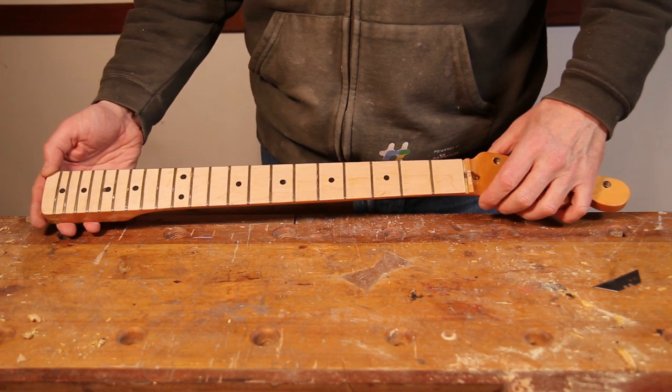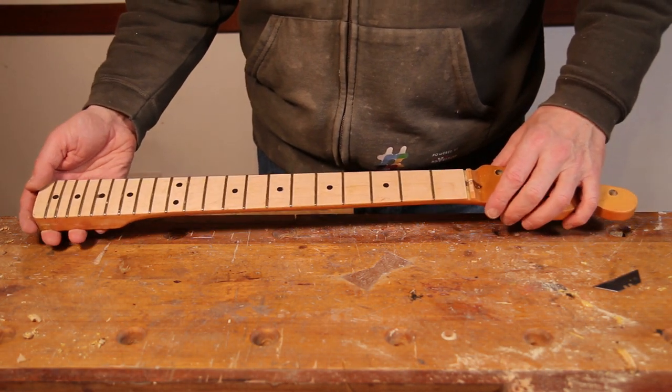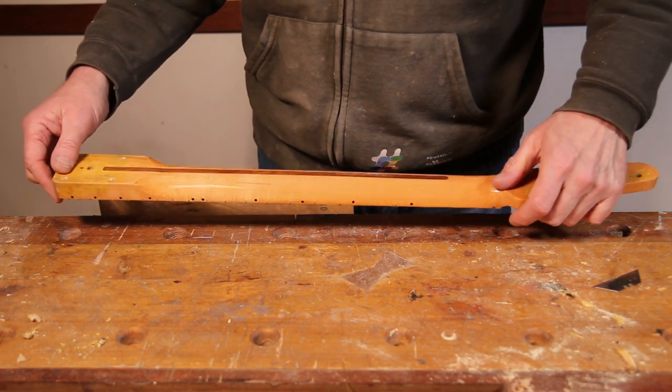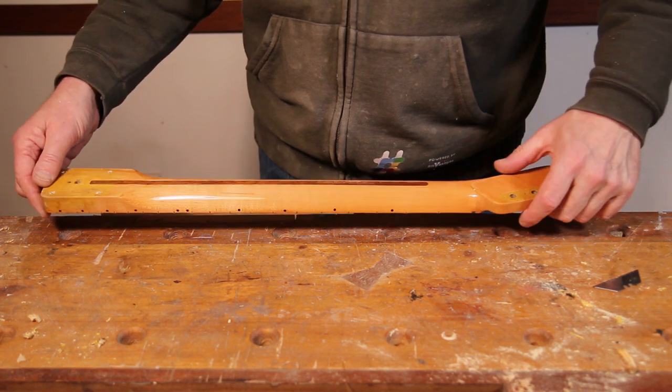That's the fretboard done. Took me about 20 minutes, so not too bad really, and it's come off nice and cleanly. I'm hoping we can do the same on the back of the neck and this job won't take too long.